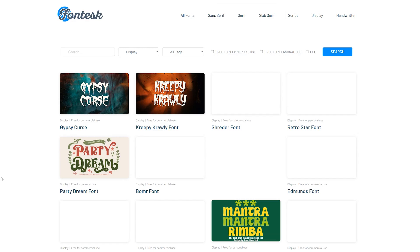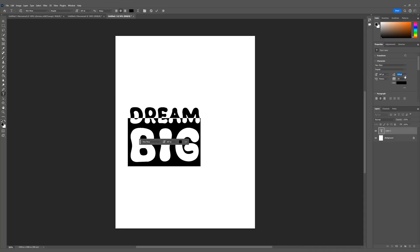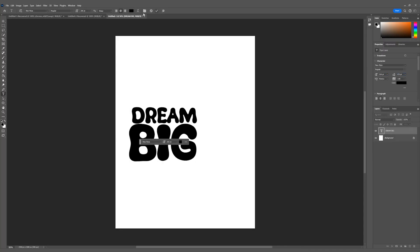If you guys want to know where I get my fonts, it's a website called fontes.com. I like this website a lot because there's a feature called free for commercial use, meaning that you can sell this design and you're not going to get sued. For this type of cloning design, you want to find a font that has like a cartoony fun feel to it.